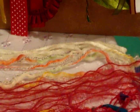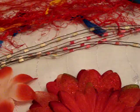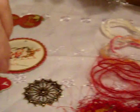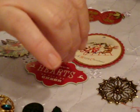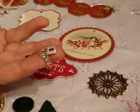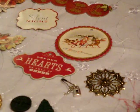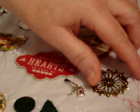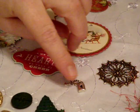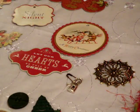Each one will get a key and a locket on a little trinket pen thing. And you'll get a snowflake — this is metal. These will vary in color — there's gold and then there's bronze and copper.